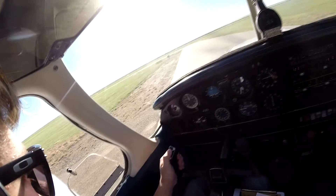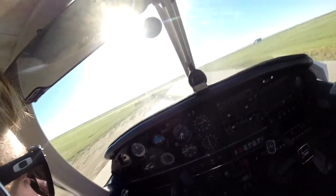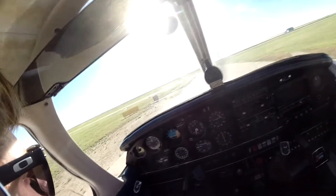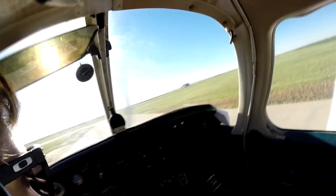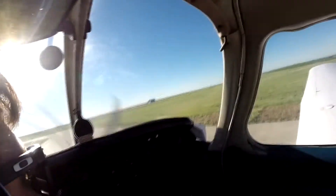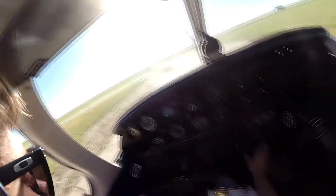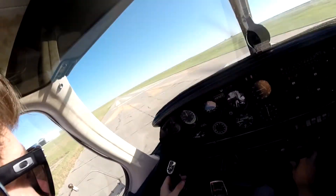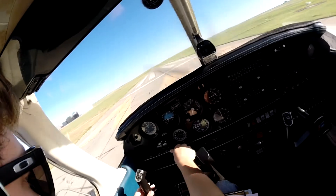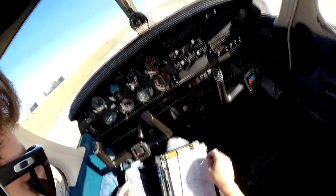Fort Morgan traffic, Warrior Four-Foxtrot-Tango is going to depart 3-2 and stay in the pattern. Fort Morgan. Line up — check to see if there are any planes. Looks good, go ahead and roll out. Heading set for 3-2, directional gyro and heading indicator checked.